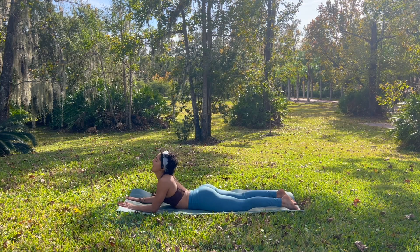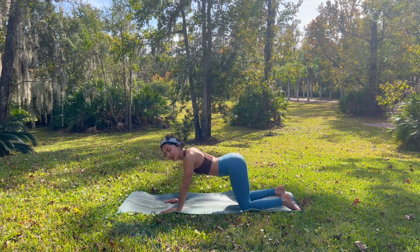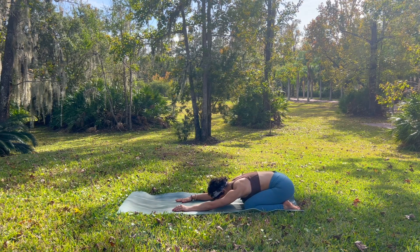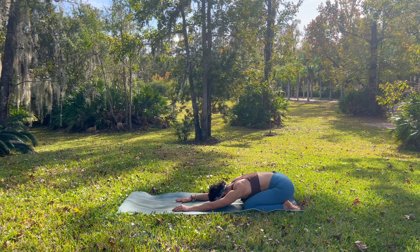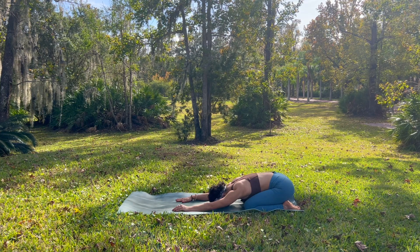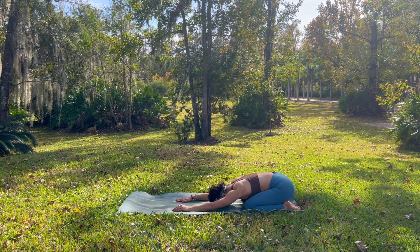And then exhale, we come down. Press through your palms. Shift your weight back. Come into a child's pose, melting your heart towards your thighs, forehead towards your mat. Just softening into your body. After all that movement, just indulging in the stillness.